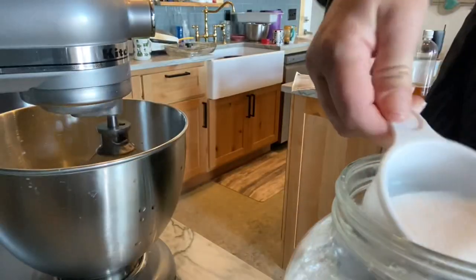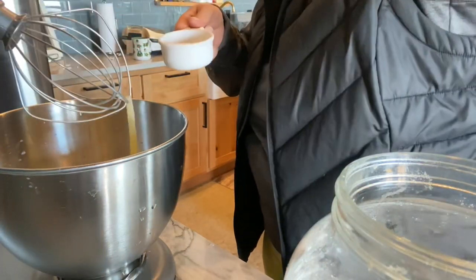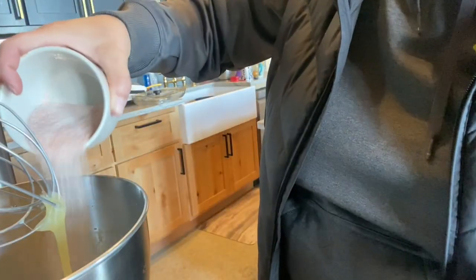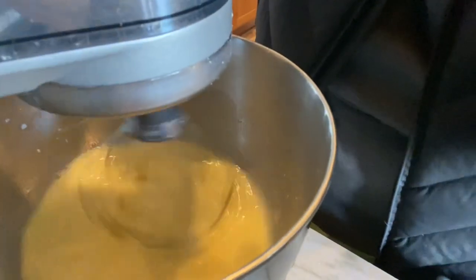Next we're going to add half a cup of sugar, one teaspoon of salt, and one package of yeast. I just put it all in there and let it mix together — I don't do anything special with it, just throw it in.